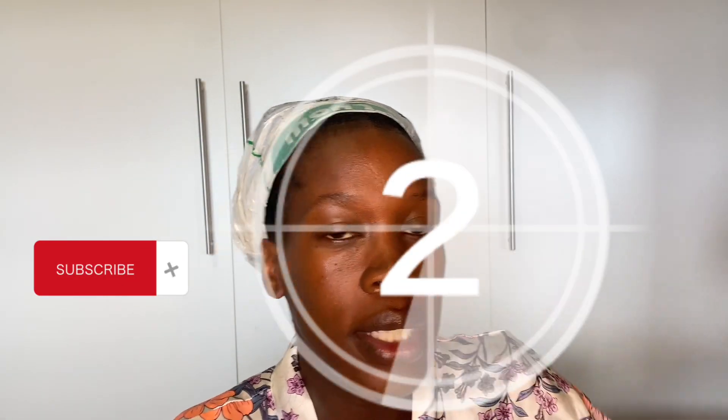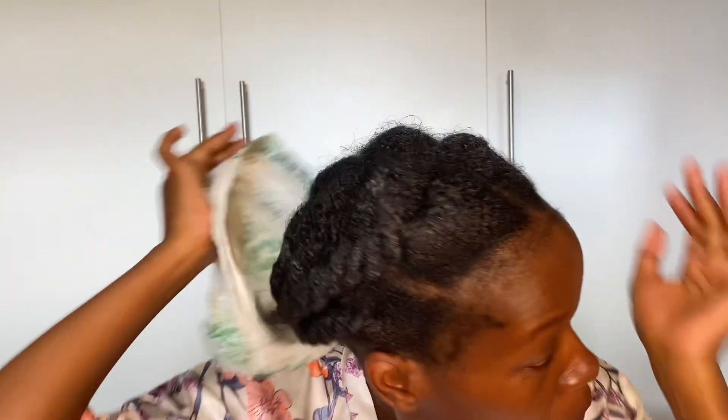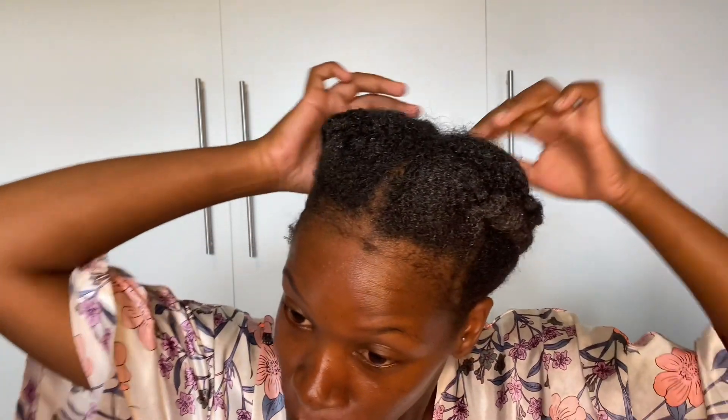Hey guys, welcome back to my YouTube channel! On today's video, I'm sharing how I'm trimming my hair. I did the hair wash, then I twisted my hair, so on today's video I'll be sharing how I'm going to cut my split ends. So guys, let's cut my split ends together.